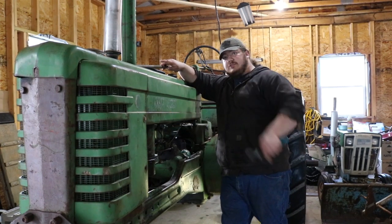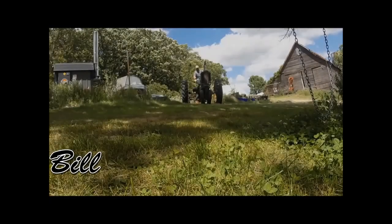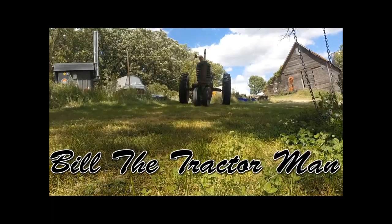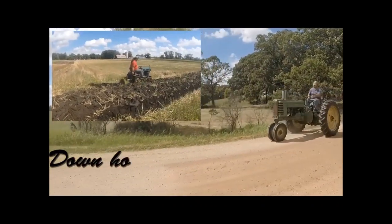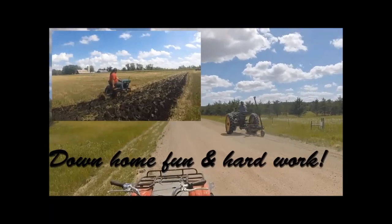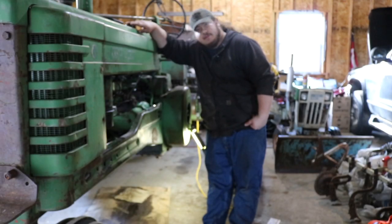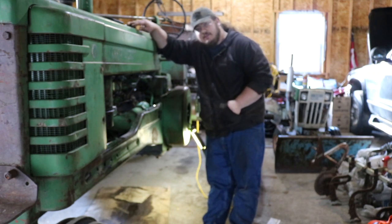It's time for an oil change and it's time you watch it. Alrighty, as you can see here folks, we're gonna do an oil change — you probably figured that out from the title.